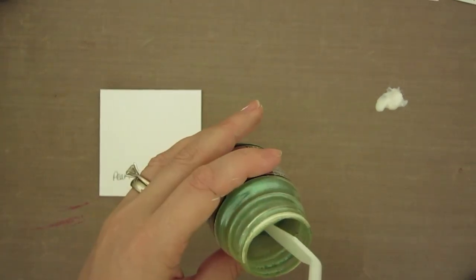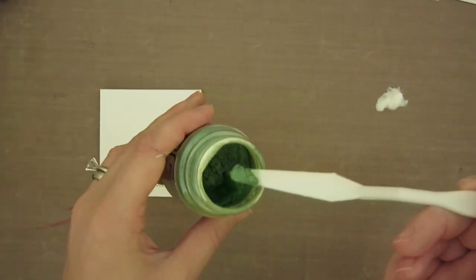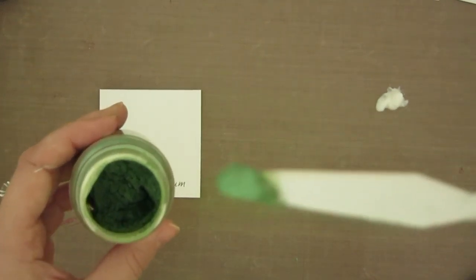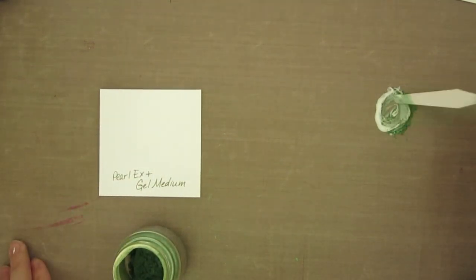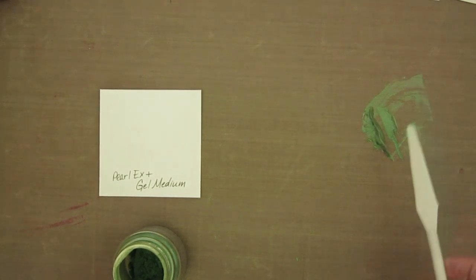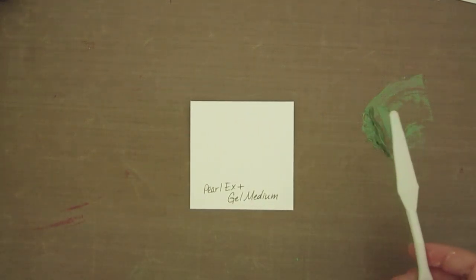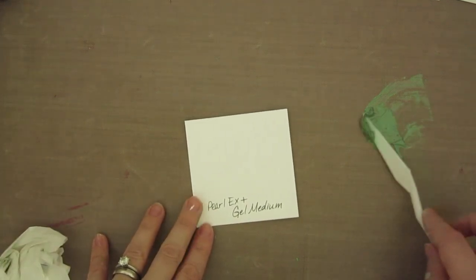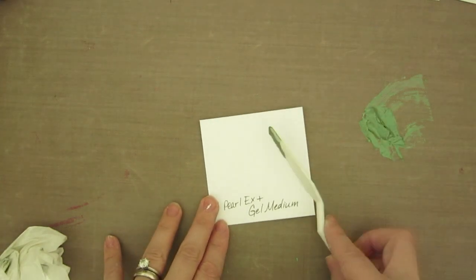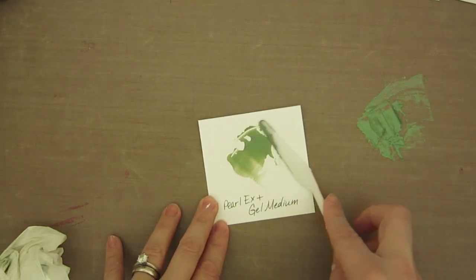Wipe off your spatula, or use a different one, and then just start with a tiny little bit of the pigment — not very much, just a tiny bit — and mix them together. It's that easy. When you've mixed it to a consistency you're happy with, just take a brush, a sponge, or your artist spatula — whatever you want to apply it with — and get a little bit onto it and apply it.